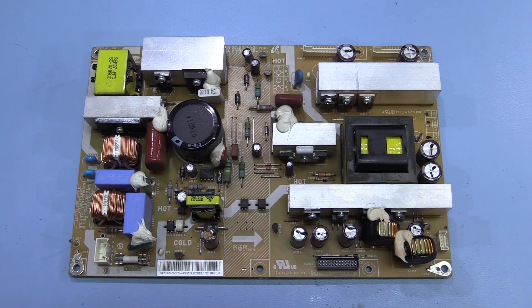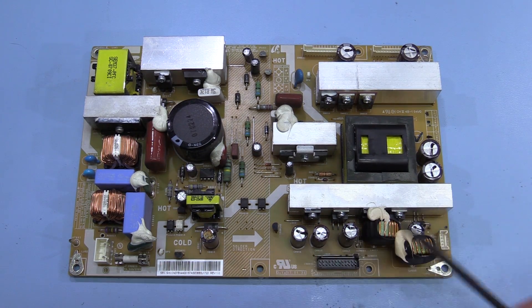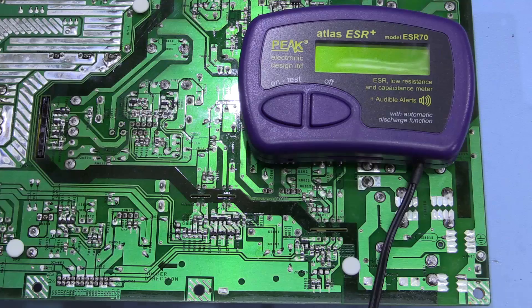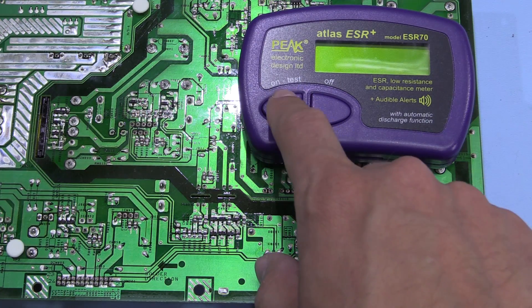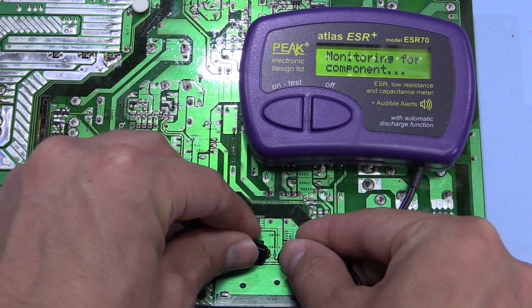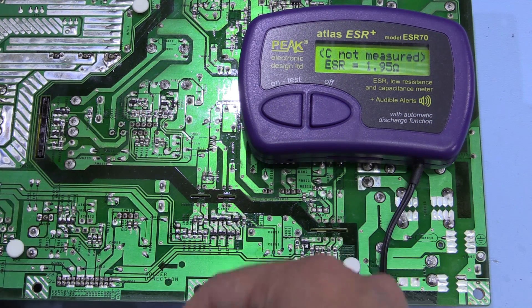So let's have a closer look at the PCB and take a few readings of these capacitors. They're all the same brand I think, but this one's definitely gone all crusty so we'll measure that and see if it's the only one at fault. We'll measure the ESR of the capacitor that's obviously faulty using the ESR70 from Peak Electronics, which I've reviewed in a previous video.